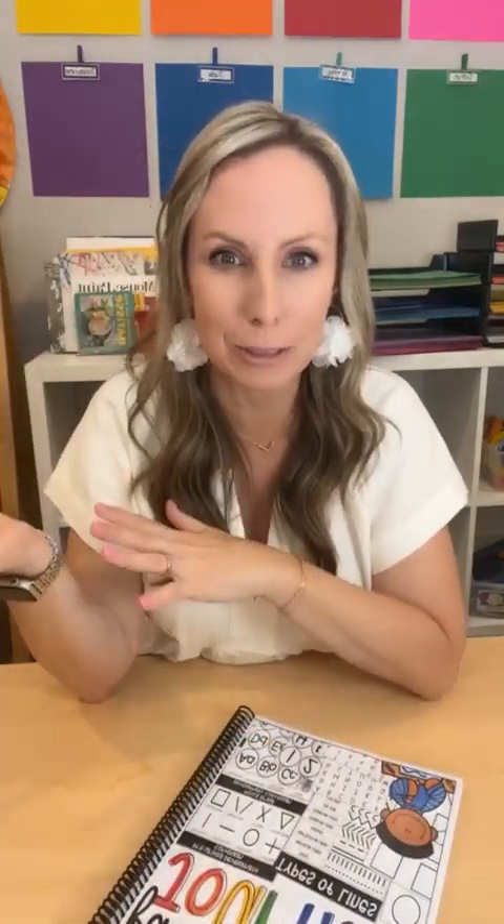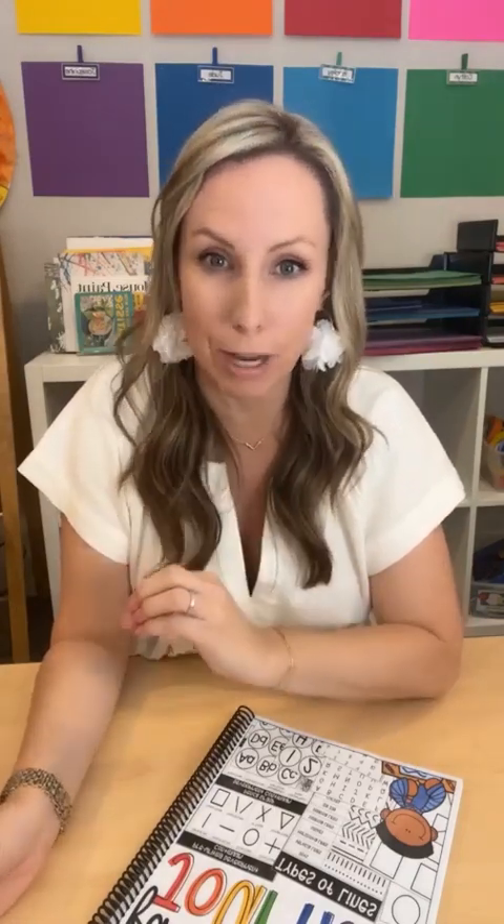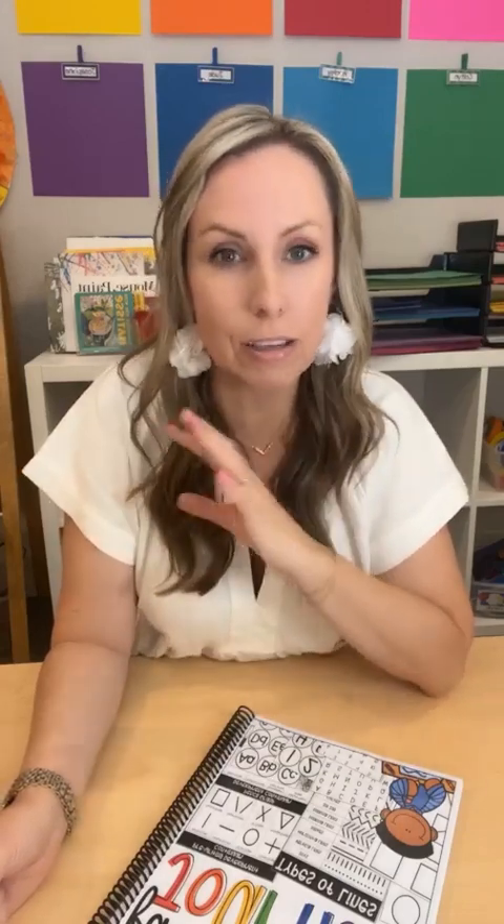Fine motor journals are a place where you keep all of your students' fine motor work — cutting, handwriting, practicing different types of lines, writing letters, writing numbers, tearing, directed drawings, leaf rubbings, any fine motor activity. You keep it in your fine motor journal and students can do it every day, three times a week — you know your class, so pick what works for you. I recommend a spiral notebook.